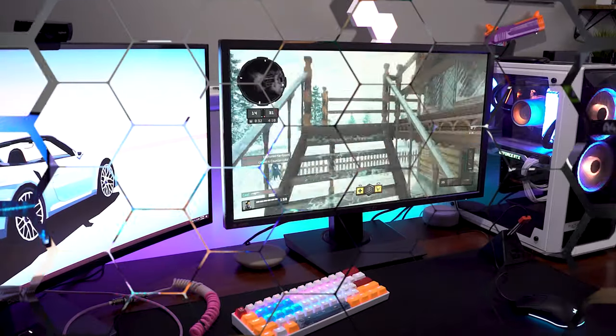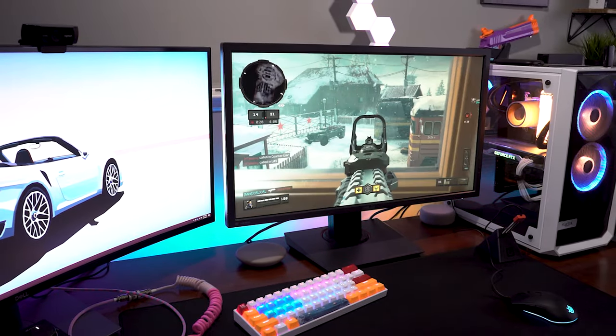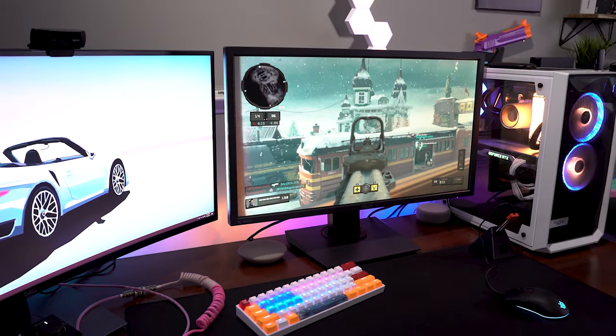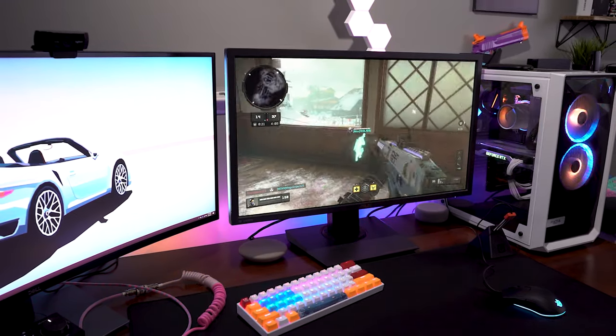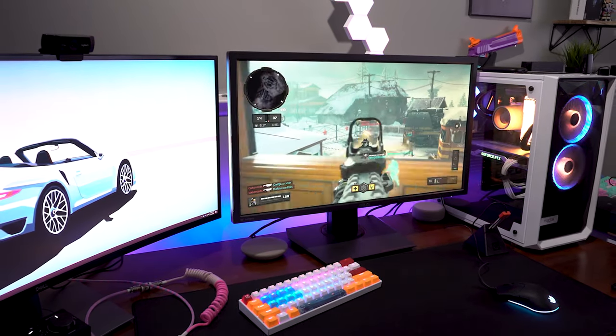I didn't really notice any ghosting at all, and the gaming performance of this thing was fine. It kind of threw me back because I haven't really been playing a ton of console games recently, so it's really nice to get back into it. I do really love gaming on this thing, especially with my Xbox One X, FreeSync, and all the stuff Microsoft added with these software updates over the past couple of years.